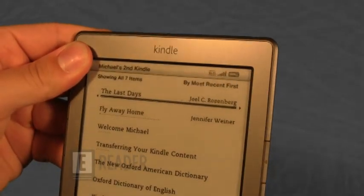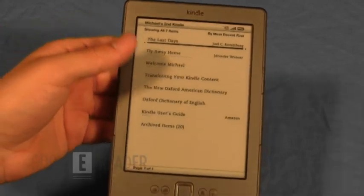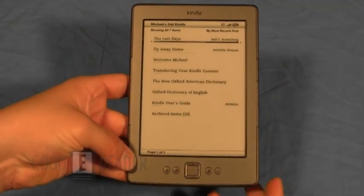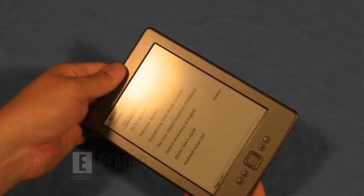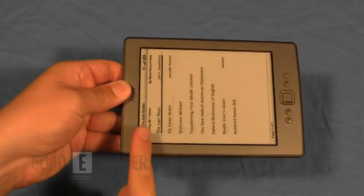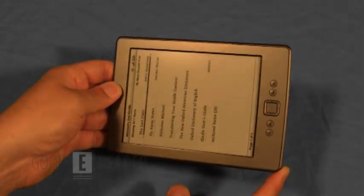Right off the bat, you can see that it is a way different design from previous versions of the Kindle. You notice there is no physical keyboard, so this definitely makes it more portable, easier to carry. It still has a 6-inch e-ink display, resolution 600x800 pixels, 167 ppi, and 16 levels of grayscale.